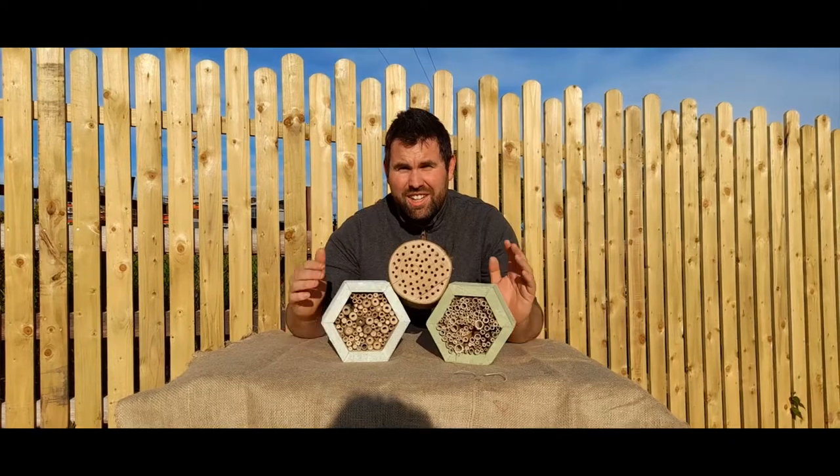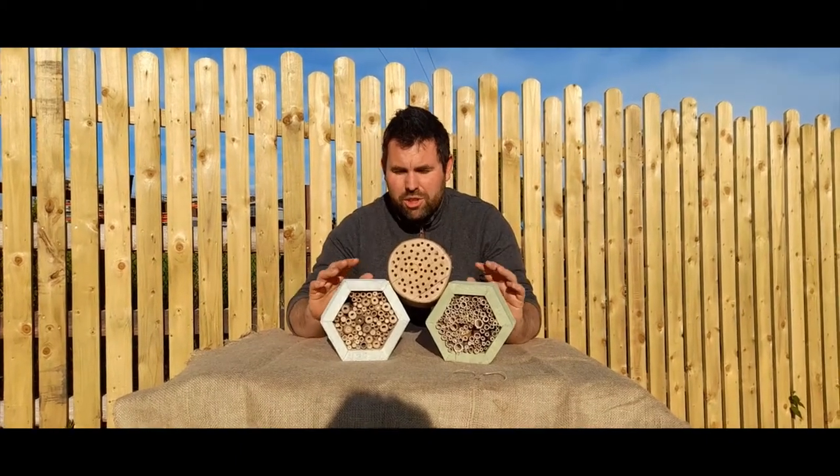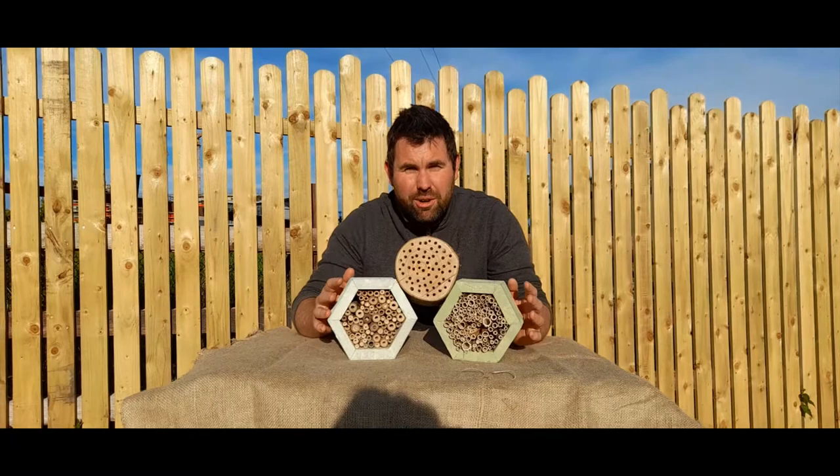Hi everybody, welcome to Talkin' Horticulture. To mark World Bee Day, we're going to do a short demonstration about how to make a solitary bee box for your very own garden.